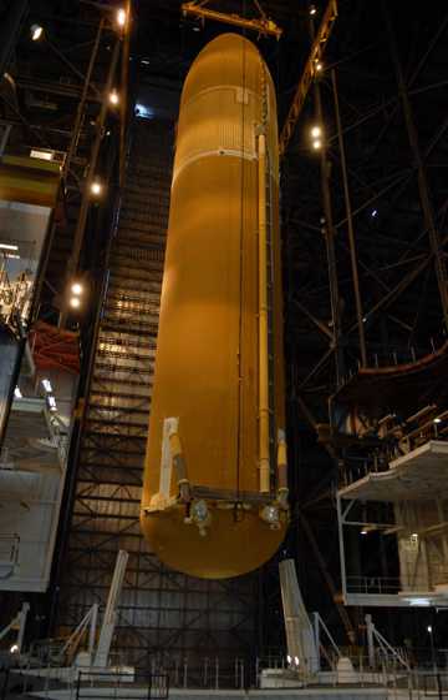The aft liquid hydrogen tank was the largest part, but it was relatively light due to liquid hydrogen's very low density. The ET was the backbone of the shuttle during launch, providing structural support for attachment with the Space Shuttle Solid Rocket Boosters and orbiter.